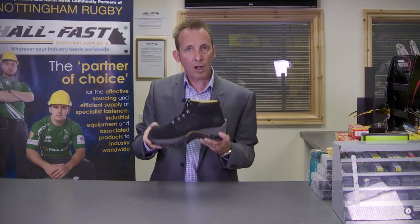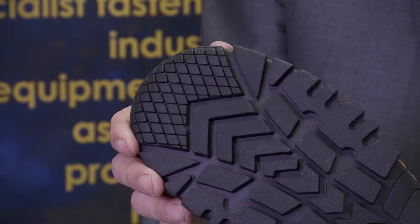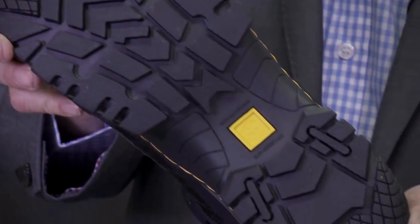It's extremely comfortable and in fact quite lightweight, so if you're wearing this boot for long periods of time, expect it to be comfortable. With regard to the safety standards, it is just SB, which is the basic safety boot standard.